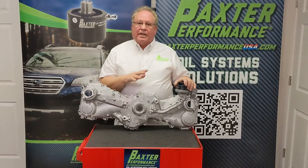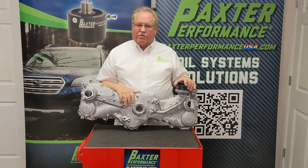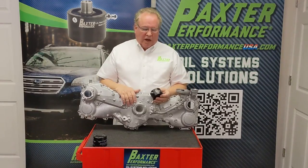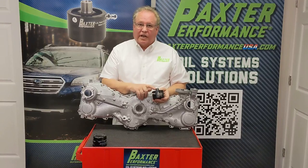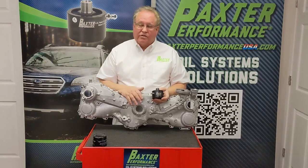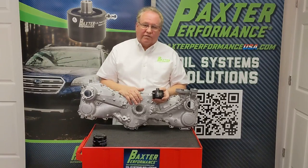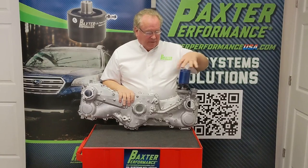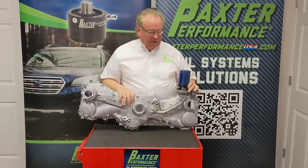Our adapter will simply keep more oil in the system so that you have faster oil pressure at startup and get rid of that rattle. What we offer is a spin-on adapter that has a check valve on the outflow side. It's simple to install and gives you the choice of using even larger oil filters in the application. The adapter just spins on into place, and once it does, you simply put on your spin-on filter and you're good to go.